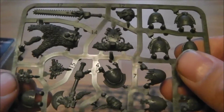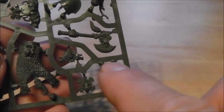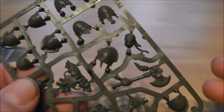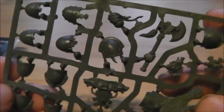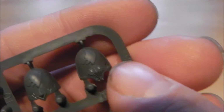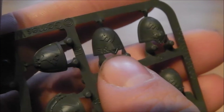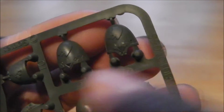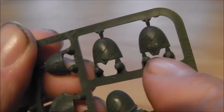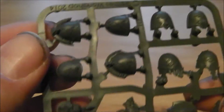It comes with one sprue of all bits and pieces. You get ten shoulder pads — enough to do a tactical squad or in this case a pack unit of Grey Hunters or Blood Claws. They've all got the wolf head symbol on them, and the detail is really pretty — like the Fenrisian runes etched in as well. Really nice bits of Space Wolf iconography.